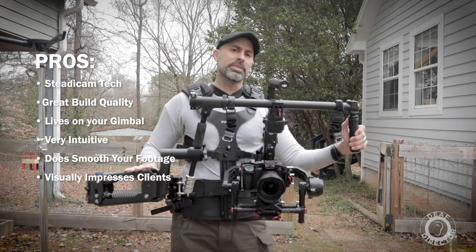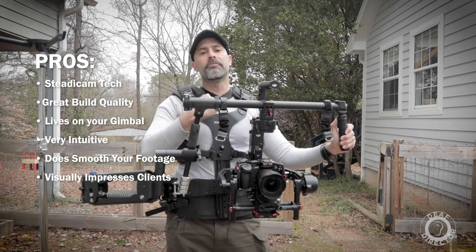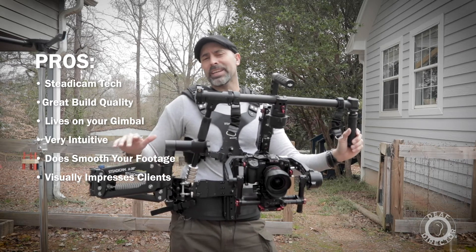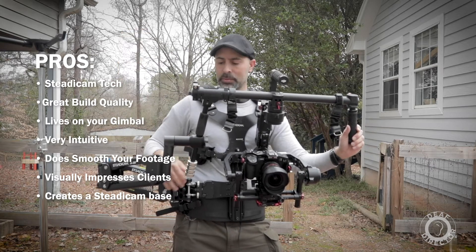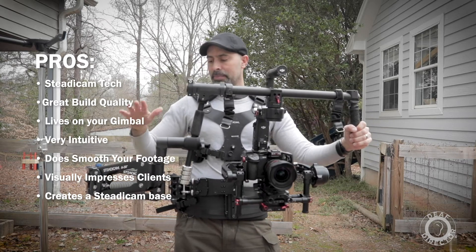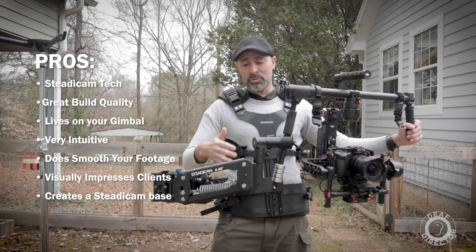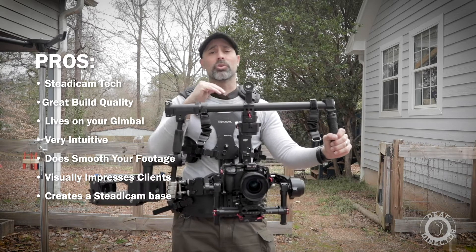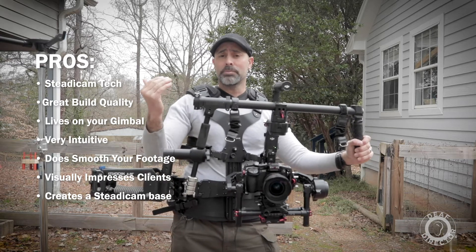The last pro is that this is a real Steadicam arm and a real Steadicam vest, so if you buy this you're building a Steadicam base. Down the road, if you want a full Steadicam system, all you have to do is buy a sled and build up from there. Because Steadicam technology is so solid and nuts-and-bolts, even in 20 or 30 years this arm will still do the same thing — unlike gimbals or cameras that become outdated — so you have the future to build on.